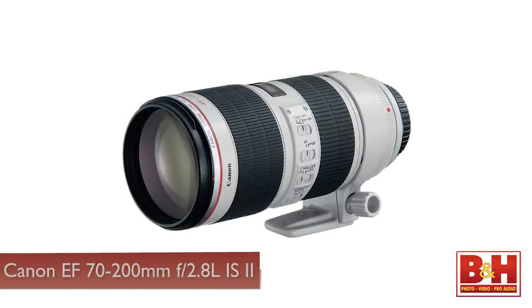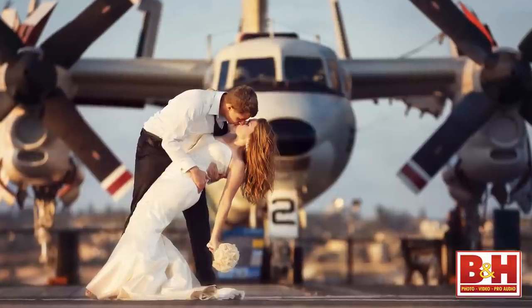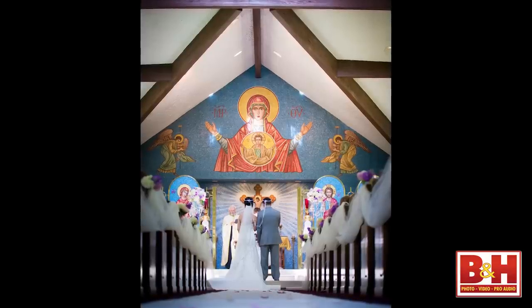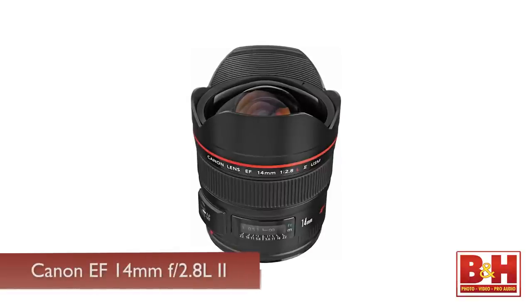It can create wide shots and some nice portraits. The next lens I recommend getting is a 70-200. It's a great longer lens and it creates beautiful portraits. It also works well if you like to stay further away from your subject, your couples, and shoot in a more photojournalistic style. Also, if you're shooting a ceremony and you've got to stay in the back, that lens will get you some nice tight frames of the altar.